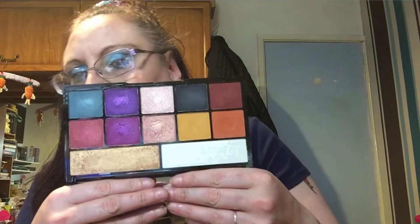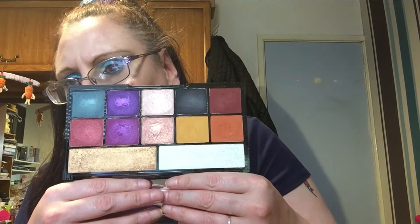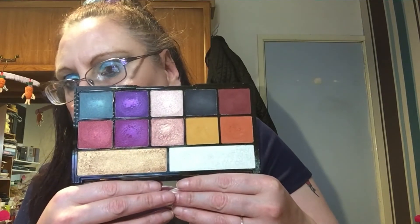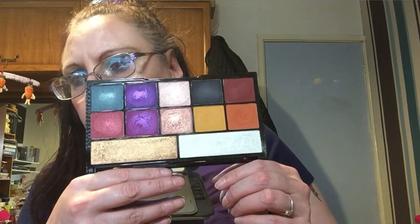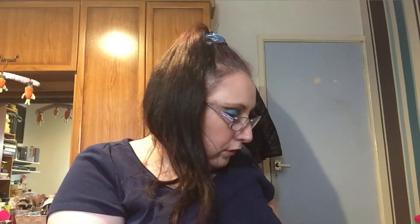Another one I want to use more is the Carmy palette. I just love the packaging, and it's got a lot of strong colors in there — it's a really gorgeous palette. It also has two highlighters which I like, so that's another one I could use.